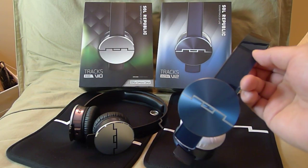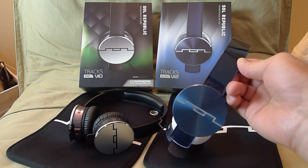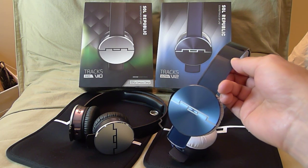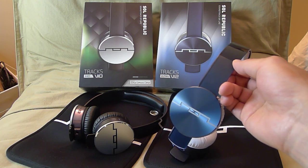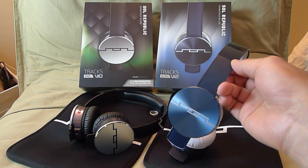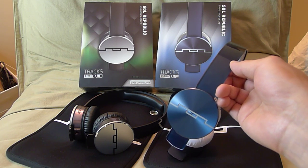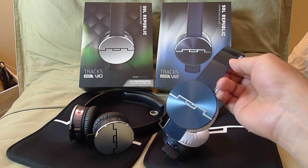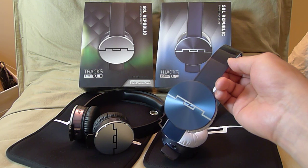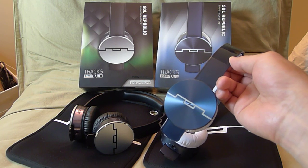Now the Trax Ultra, for $50 more, you get slightly better high frequencies with more detail. The midrange is improved and slightly more forward, but to me it is a little bit artificial compared to the Trax HD. The bass is a tighter bass — much cleaner, more refined, not as boomy as the Trax HD.